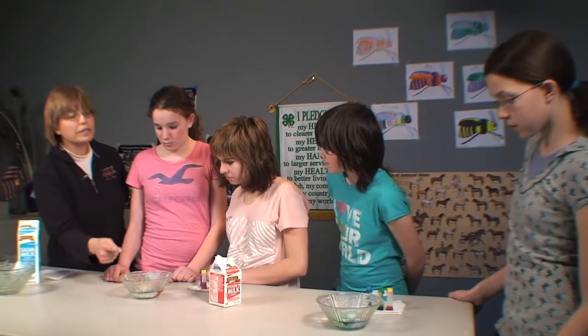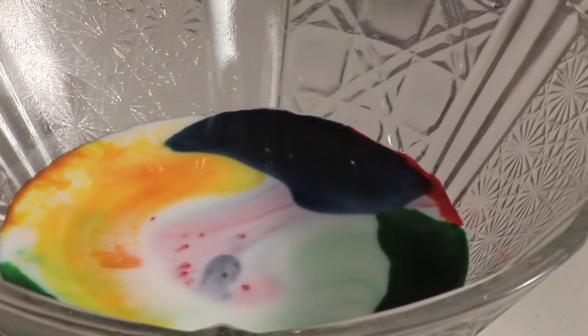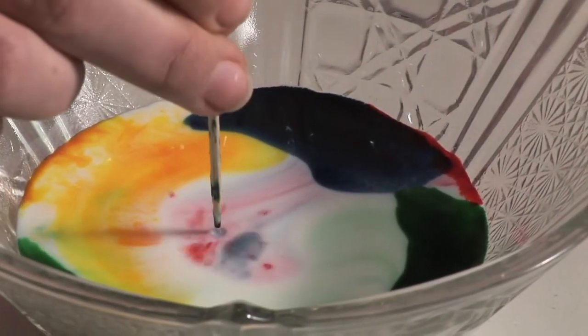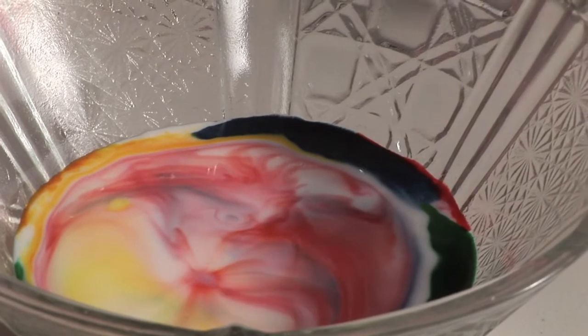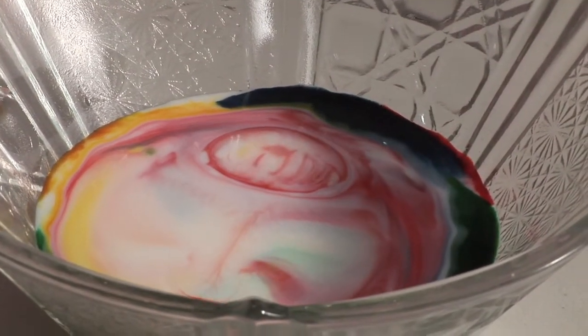Now as we continue to watch, what's happening to your milk? Lindsay, what happens to the color? [Student]: It explodes. That's a good way to put it — it explodes. It starts to boil. Isn't that cool? It's like tie-dyed milk.